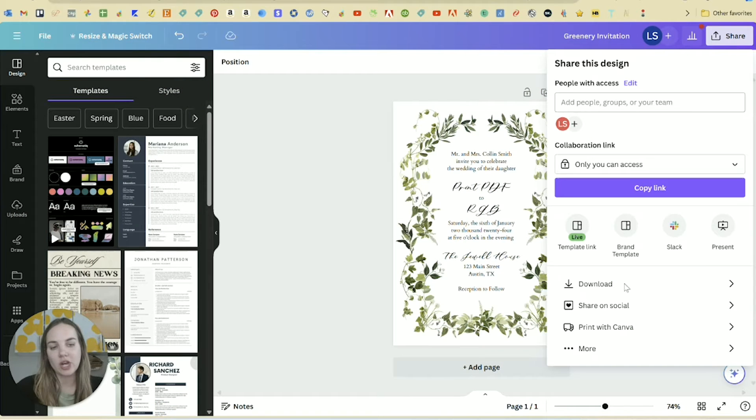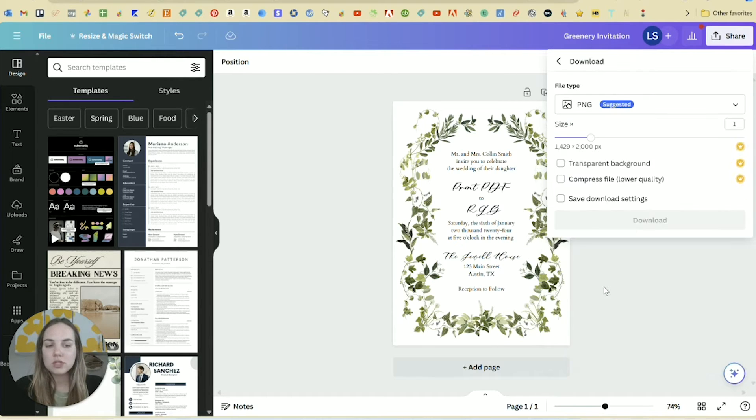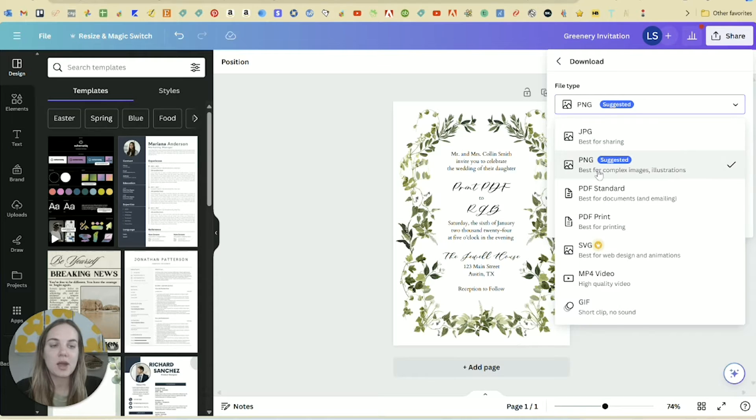When you're going to print something, you'll just click Share and you can print with Canva — they do pretty good quality work. They don't have a lot of the options that I would like as a wedding invitation designer, and a lot of people using Canva are doing it to save costs. There are a lot of other print shops you can use, and I'll show you how to do this if you're not printing directly through Canva. You would just click on Download and you'll get a bunch of different options — JPEG, PNG, PDF Standard, and PDF Print which is best for printing.